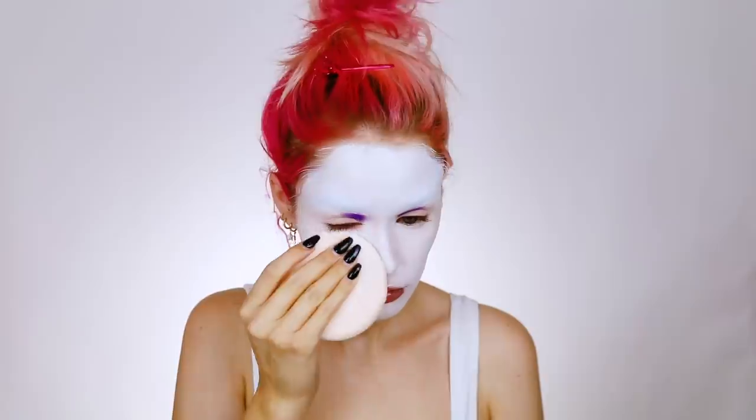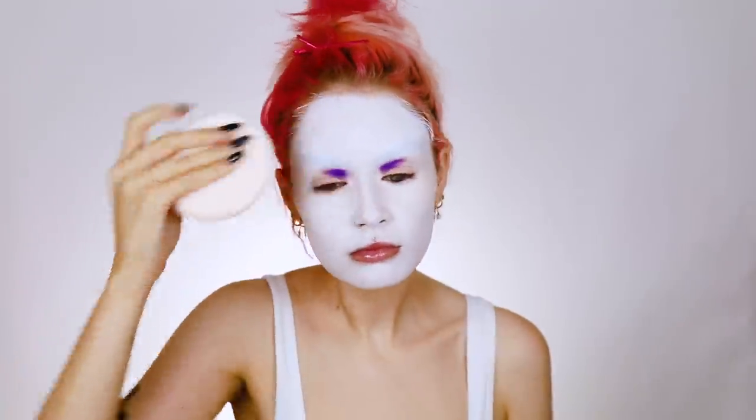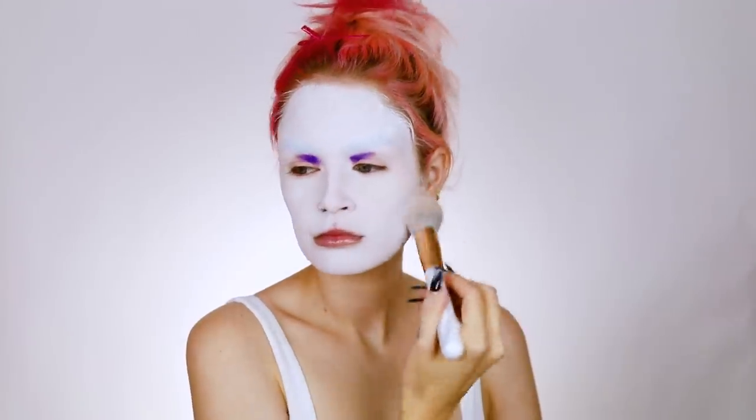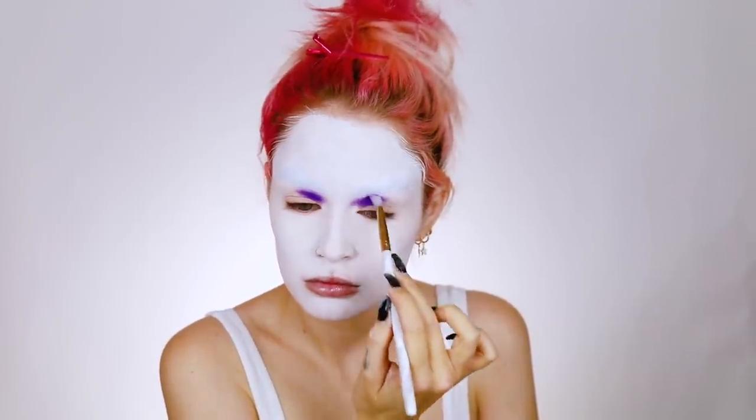Then light bulb — I realized I should probably paint my face first. So I'm using the Makeup Forever color white cream paint and I'm just going to be painting my entire face first with a brush to kind of get it on there, then going over with a Beauty Blender to make sure it's not too cakey, and also setting with my Ben Nye neutral set powder.